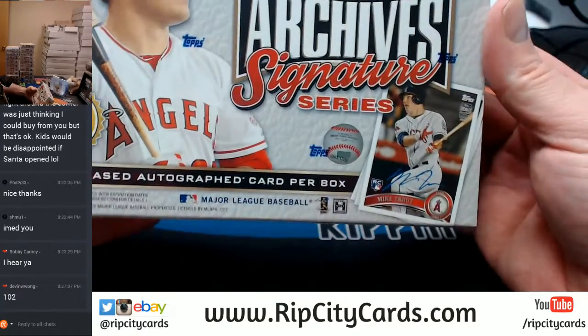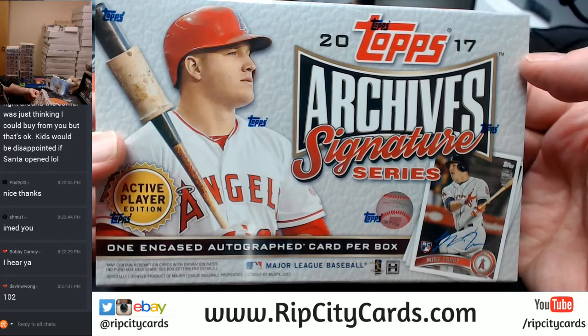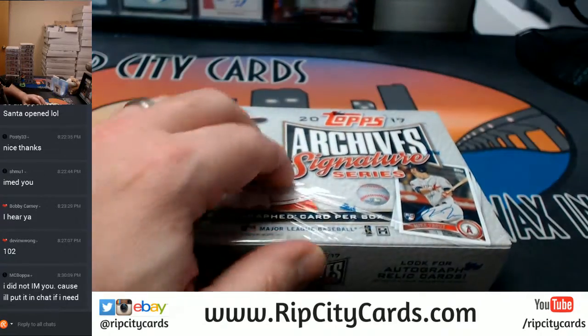This is what it is: one encased buyback autograph per box, Active Player Edition. Used to be like a bunch of old people that we didn't know anything about.